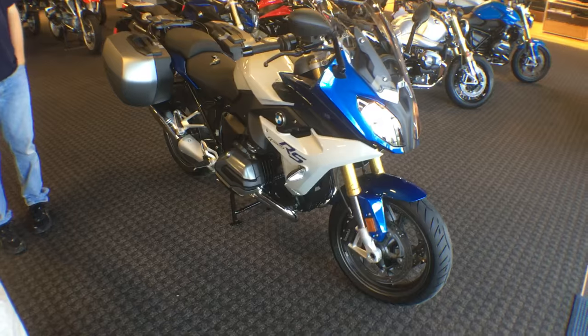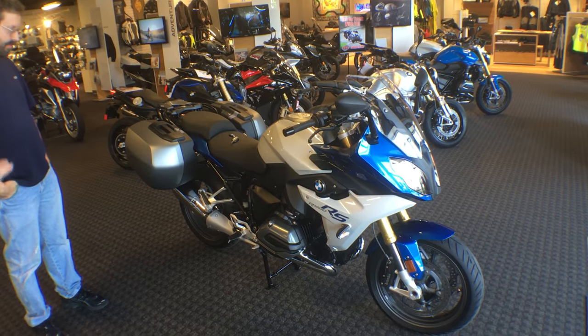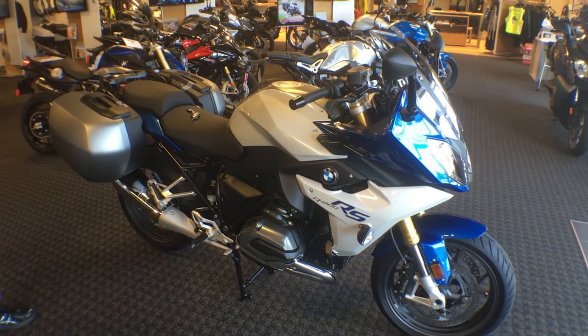Congratulations on taking delivery of this brand new 2016 BMW R1200RS from Frontline Euro Sports. We hope this is an awesome addition to your arsenal. Thank you.